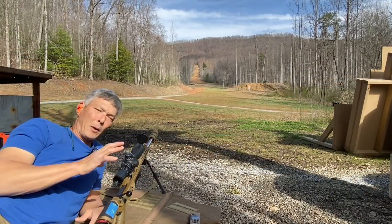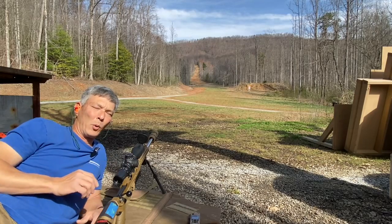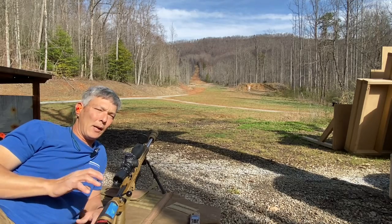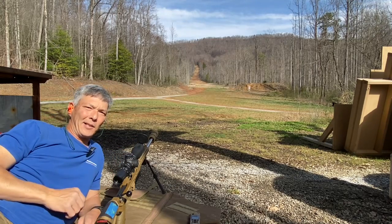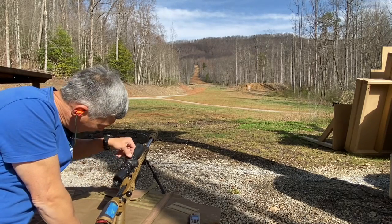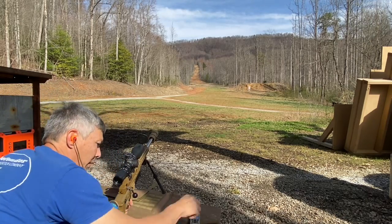I just shot it at 100 yards — I've never shot this rifle beyond 100 yards with the 6mm Creedmoor. Rather than do any more playing around, I put the velocity — which came out to about 2,880 fps — into Strelok, and I'm going straight out to 700 yards on a 10x10 steel. Strelok calls for 4.5 mils, and I'm going to dial it in for a fair comparison.